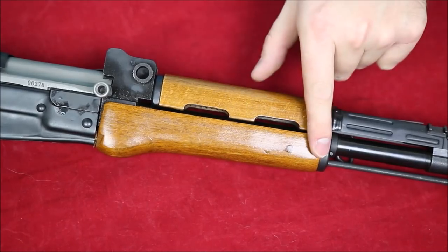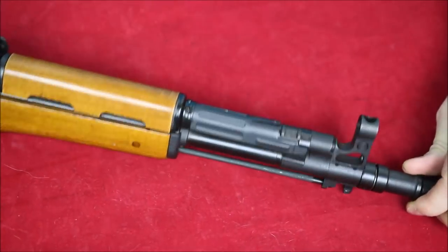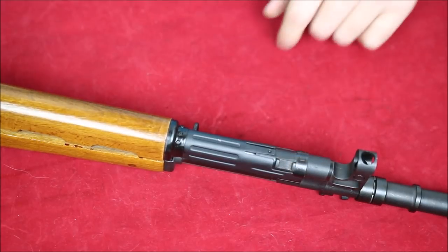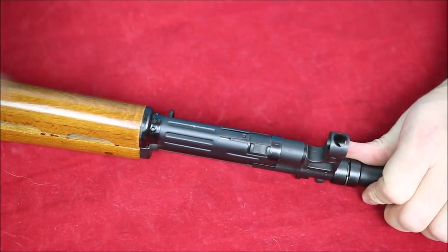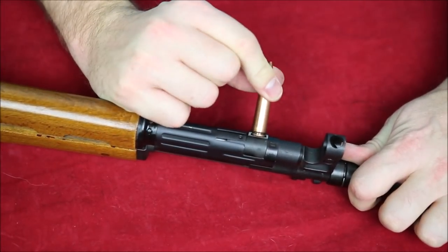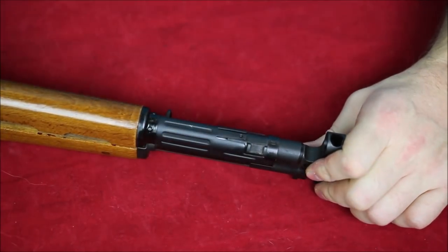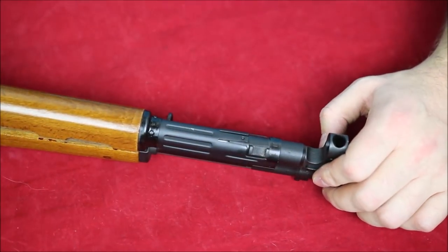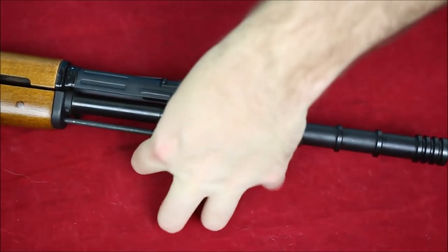Getting towards the front here, we have our fore end — a lower and an upper cover. We also have this really cool gas setting system. You just grab a cartridge, pop it in, rotate it over, and that's how you change your gas settings. Very easy system to use.